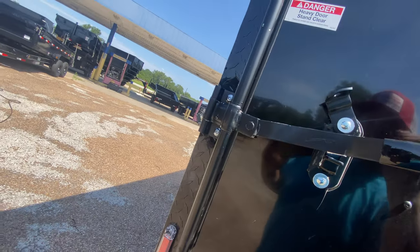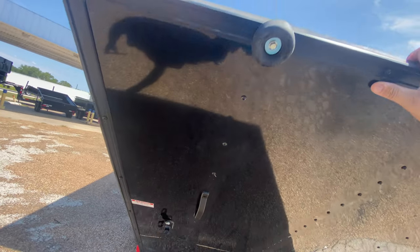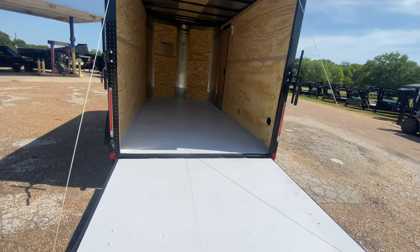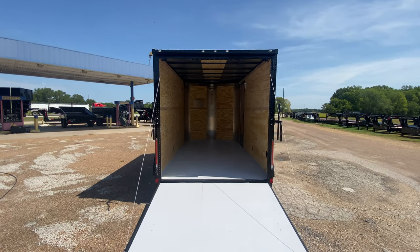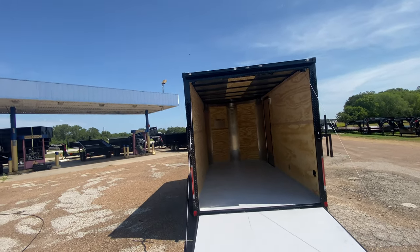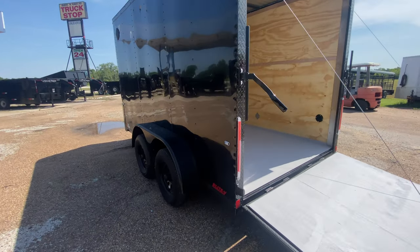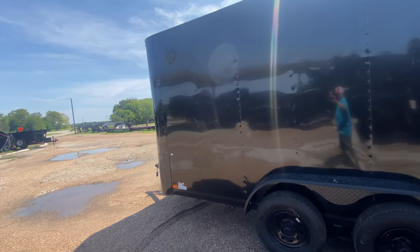With one hand this ramp door comes down easy — both doors have your bar lock and latch for security. It just makes it easy to load and unload cargo. You've got plenty of height at the entrance for golf carts, buggies, and all that good stuff. You've got LED lighting, reverse brake lights, and running lights. All in all, it's a beautiful looking unit — this is priced to move.